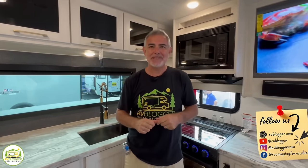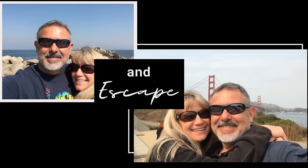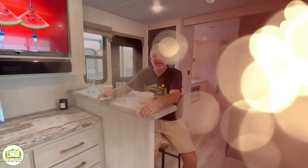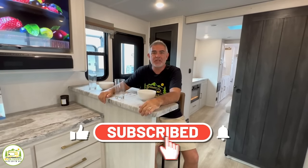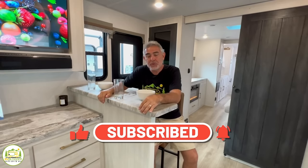Hey guys, we found some outstanding travel trailer floor plans with front kitchens. You're going to be blown away. Stick around, folks — you're going to want to check these out. Hey everybody, Mike from RV Blogger here in front of the camera and Susan's behind the camera. If you've seen us before on YouTube, welcome back to the channel. If this is your first time, cheers and welcome aboard. Susan and I make tons of videos all about RVing. If you like this video, we invite you to subscribe and hit that notification bell so you'll be reminded every week when we put out a brand new video. Without any further ado, let's get into our reviews of awesome travel trailers with front kitchens.